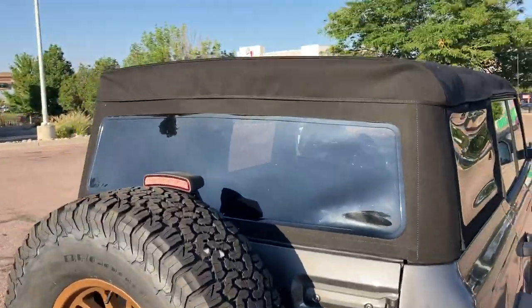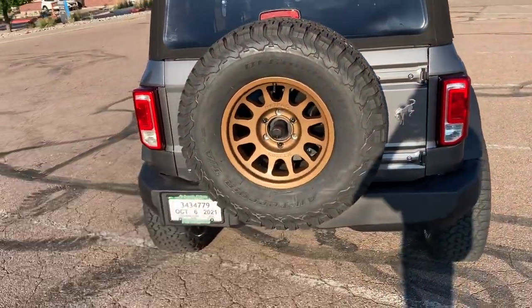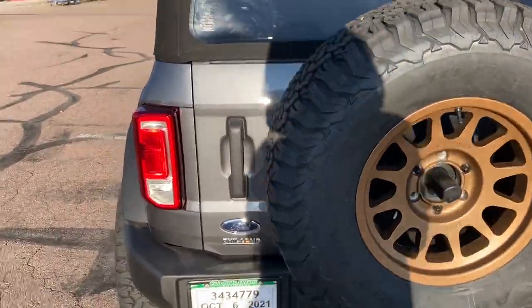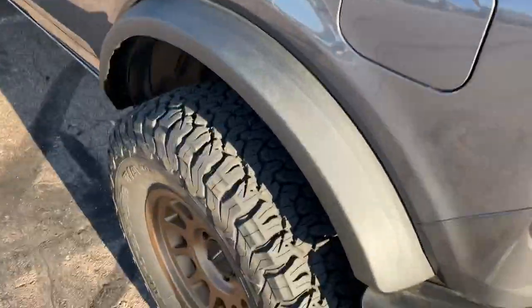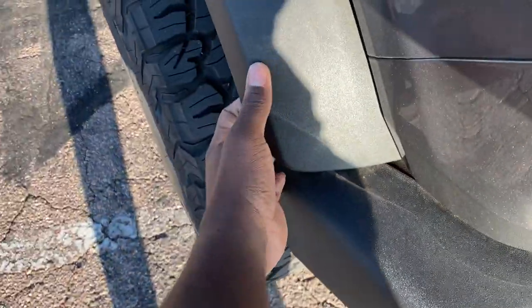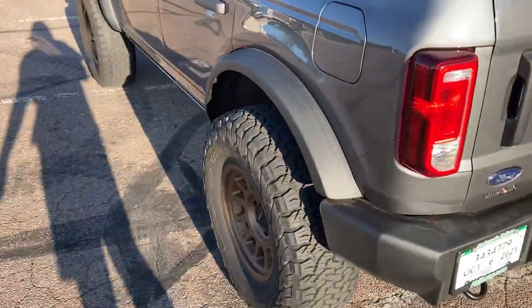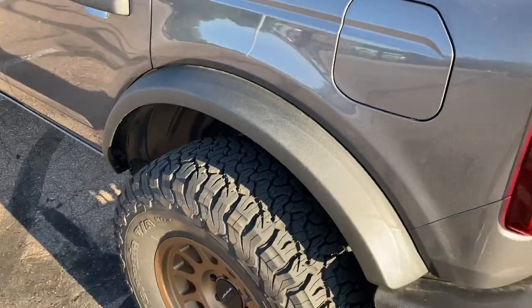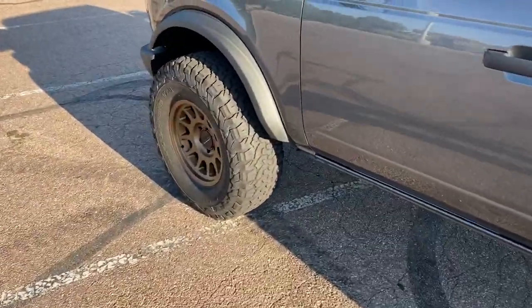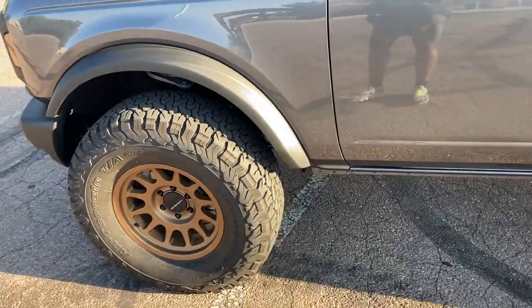We got the soft top, which I'm actually kind of liking because I found out the hard top is actually smaller, and I'm a big guy — I'm like six-five, so I need that space. We still got these little baby fender flares, but this one seems like it's coming out. I got some big Sasquatch ones on order, so if somebody wants to buy these fender flares, they're about to be for sale.